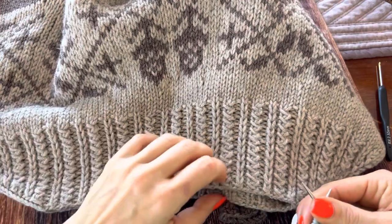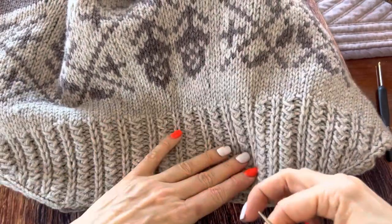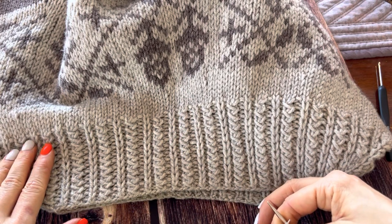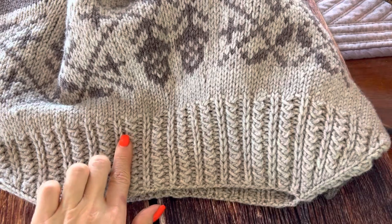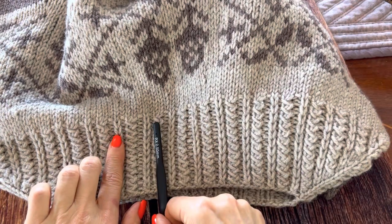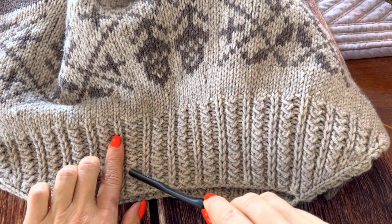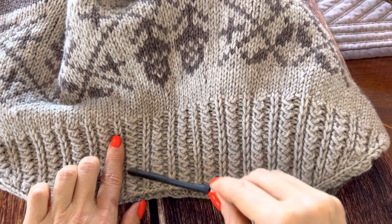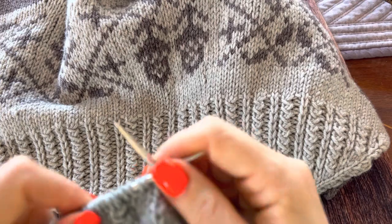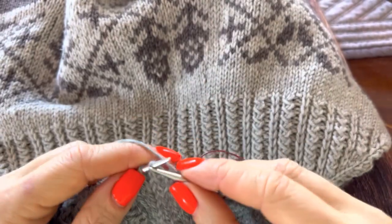Some of you asked me in the previous videos how to knit the ribbing that I have in my acorn sweater. As you can see it's a five stitch motif — purl, knit, purl — and this motif consists of two stitches. It's a two round motif and it's very simple to knit.